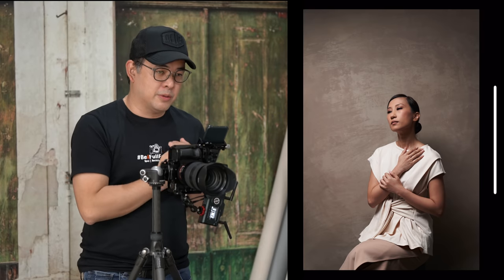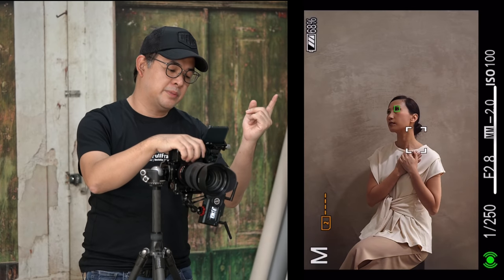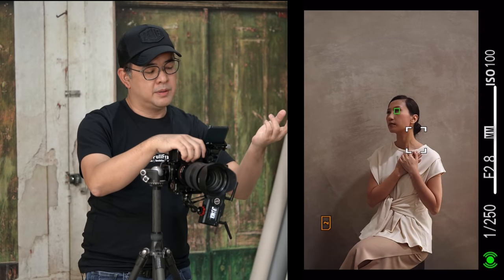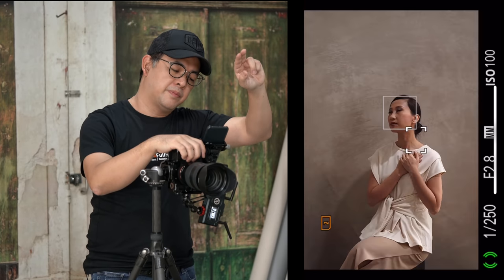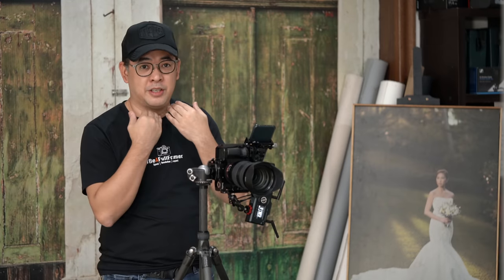We try another pose — hand over her heart, still looking up toward the light, chin toward me, head tilted away slightly. With eyes closed and a hint of a smile, the result is beautiful. That's portrait lighting setup number three: a dramatic overhead light. The key thing to remember is always have the model face toward the light to avoid ugly shadows underneath the eyes and chin.